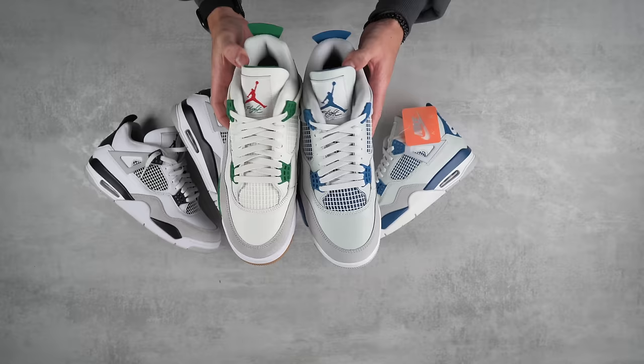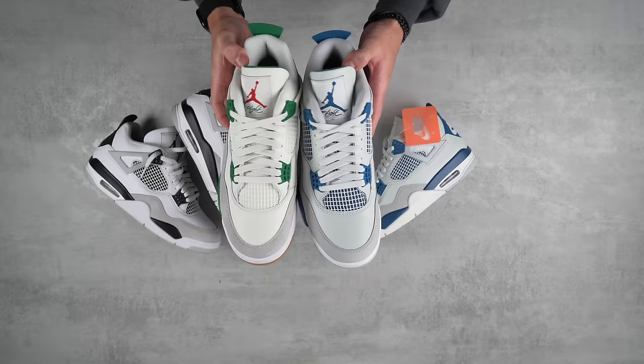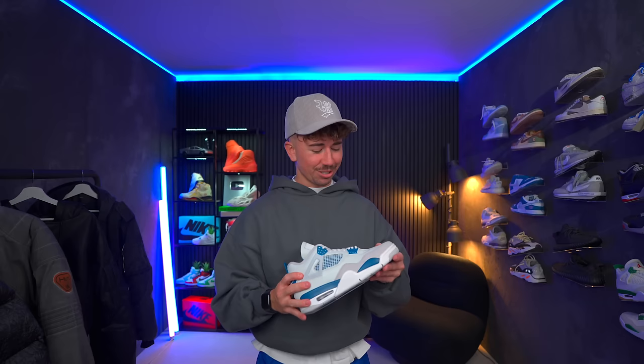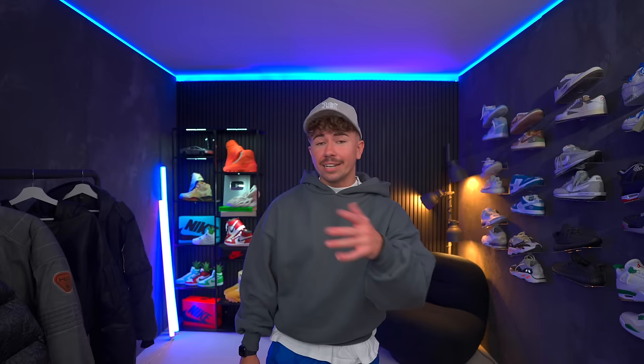The new release date is now going to be May the 4th, at least for you guys out in the US. I'm not entirely sure if they're going to be delayed for EU or UK. I would definitely expect another round of exclusive access or a shock drop before the main release. I need to know from you guys: are you going to be going for the Military Blues or are you passing? Let me know down in the comment section — but that is all of the boxes.